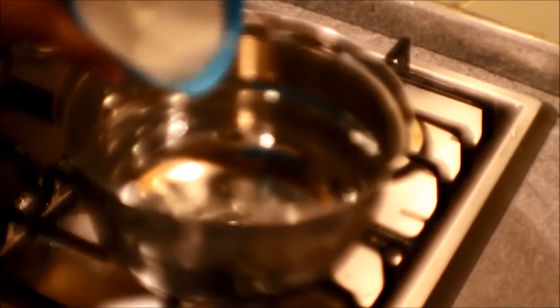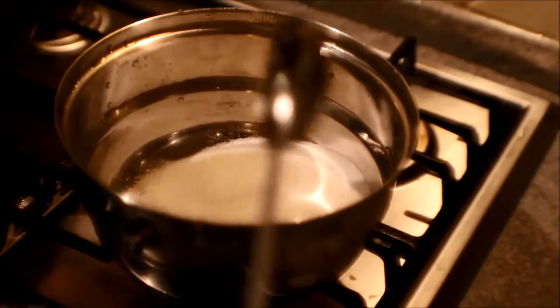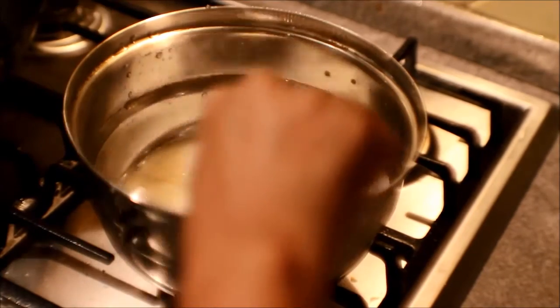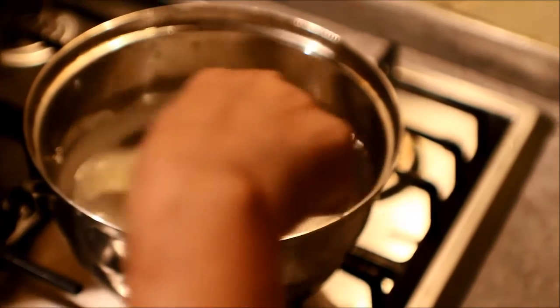Meanwhile, let us prepare the sugar syrup. Add one cup of sugar in a bowl and add some water just to immerse it. Boil it till it attains single string consistency.